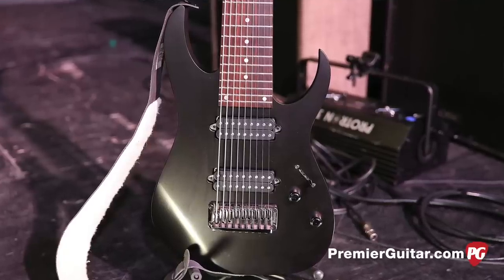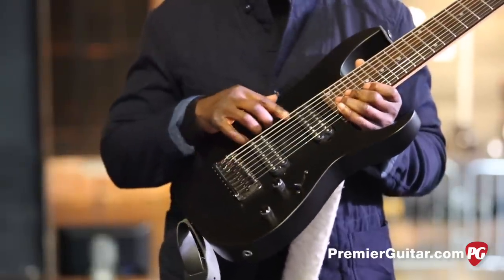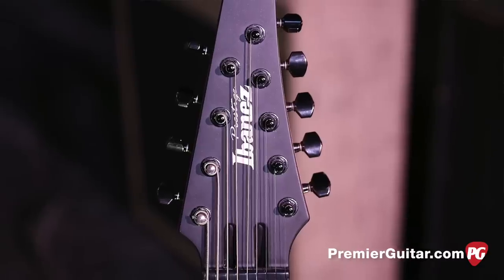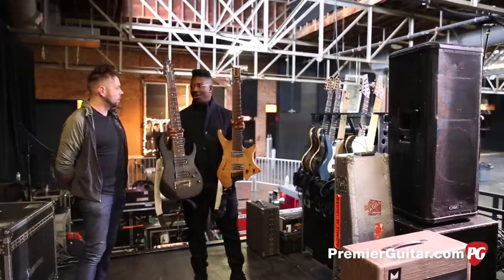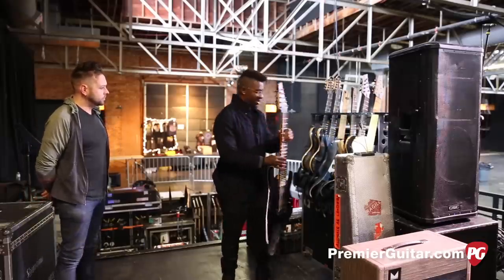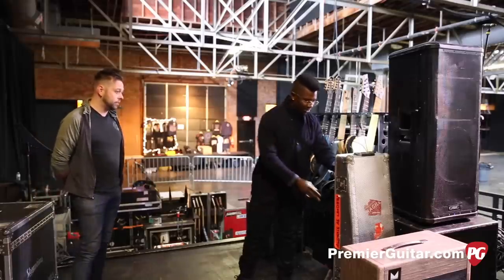I'm also playing this Ibanez Prestige nine-string. It has Bare Knuckle pickups in it and I think they did a really good job. It has two truss rods in it. This goes down to C sharp, similar to the Strandberg. But instead of the Strandberg being an eight-string with an extended baritone scale, this is just a whole additional string. There's a song I play this on. The double truss rod is for the tension and the width of the neck.